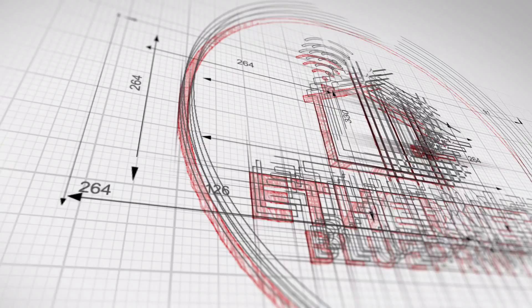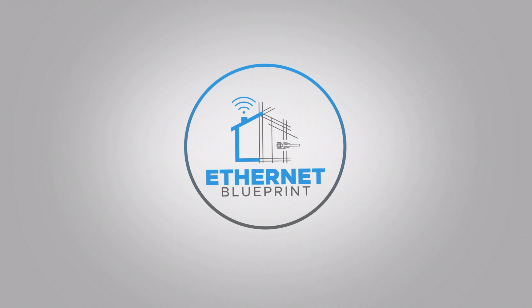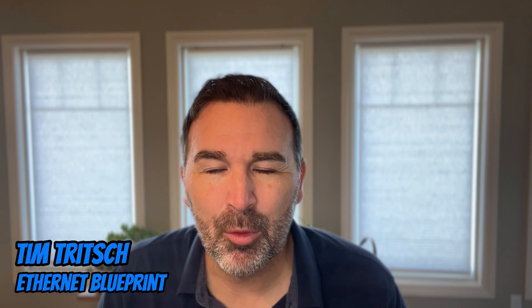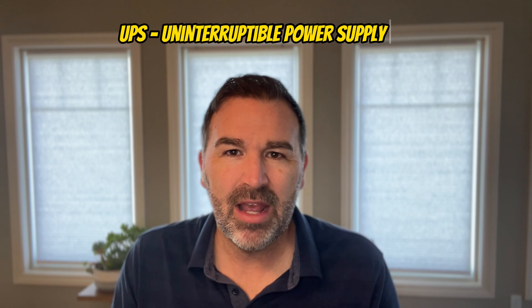So today I just wanted to talk about some things that you can do to protect yourself from this happening and even get alerted when it happens, all very affordably. Hey guys, it's Tim Trish from ETH and That Blueprint. If you've followed me on my channel, one thing you've probably heard me say repeatedly is that I think it's a really great idea to have a battery backup or UPS protecting your home network.